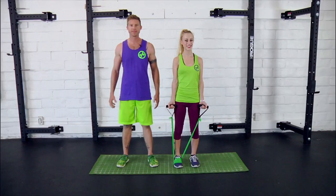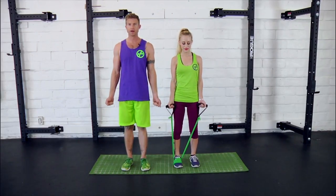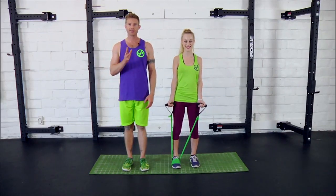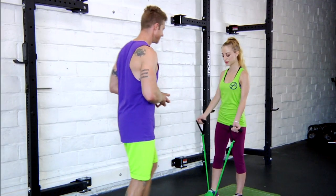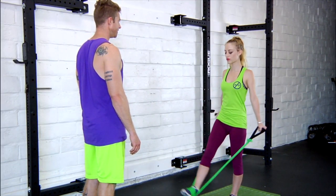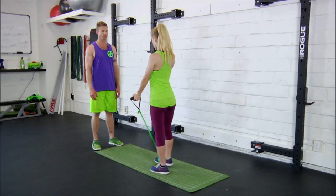Next up we've got back raises with leg lifts. Just like it sounds, you're raising the arms back behind you while simultaneously lifting the leg in front of you. Let's take a look with Danny demoing some. Nice and straight elbows the whole time, lifting from that shoulder joint.